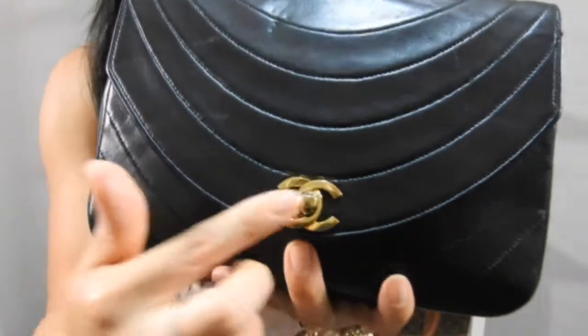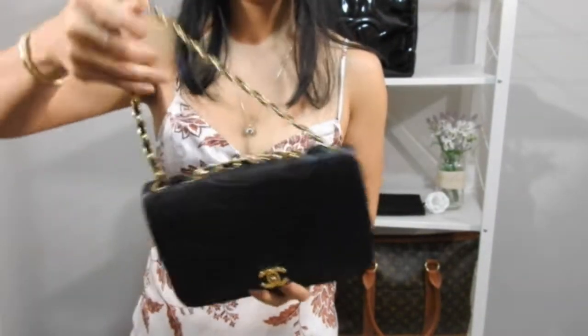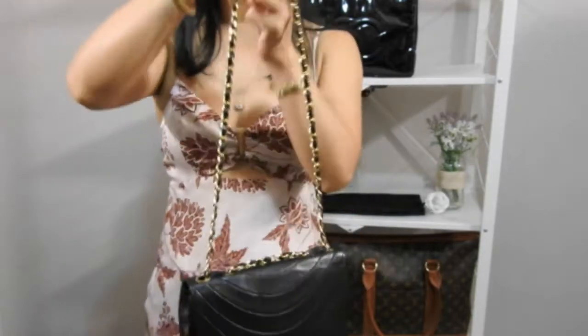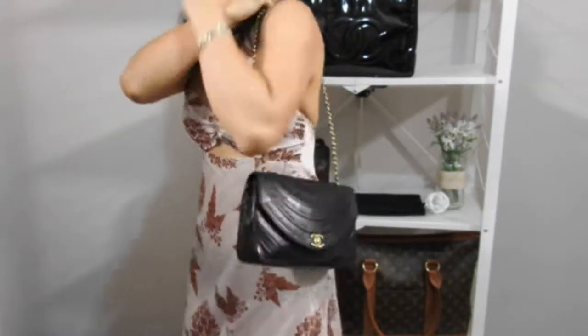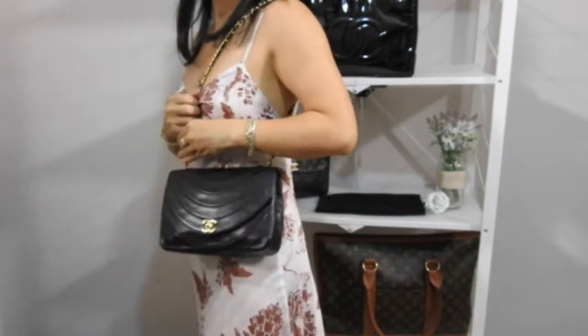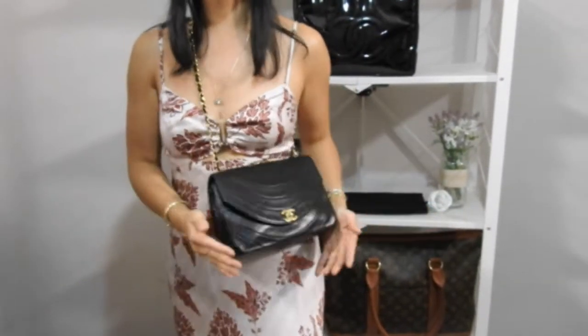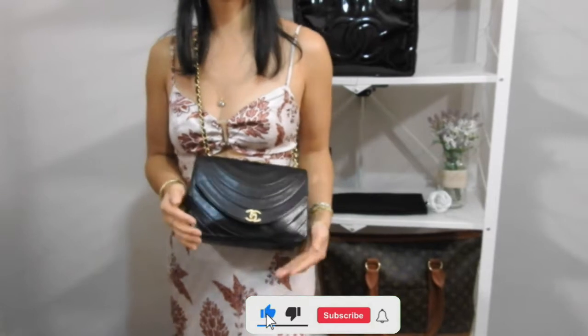The next bag I'm going to show you is my small single flap Chanel bag — this is with the 24-karat gold hardware and it's so beautiful. Now what I hate about this bag is the strap length. If you'd like to see a review video on this bag, just click up above. Check out that strap length — it looks okay as a shoulder bag, but it's super short for a crossbody.